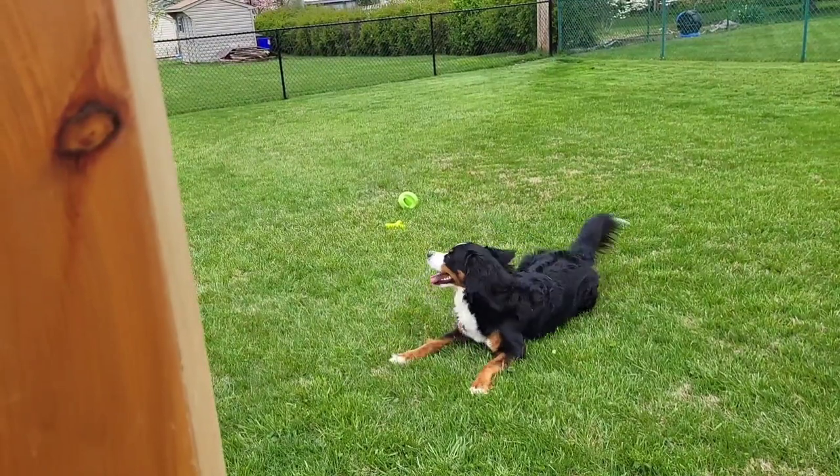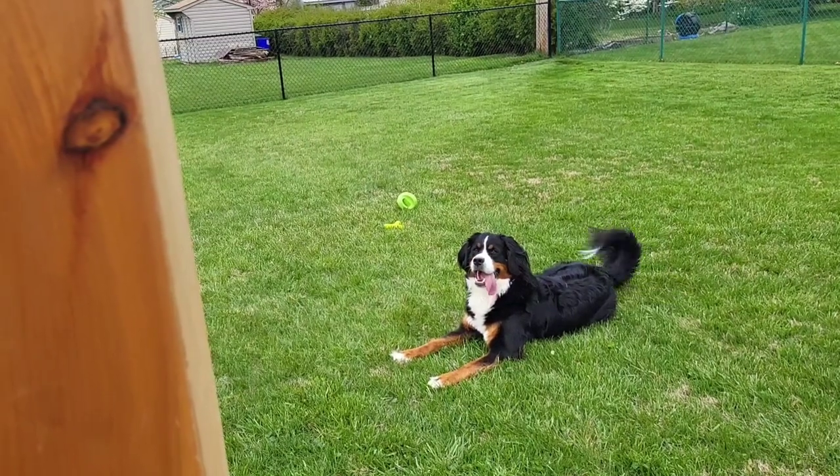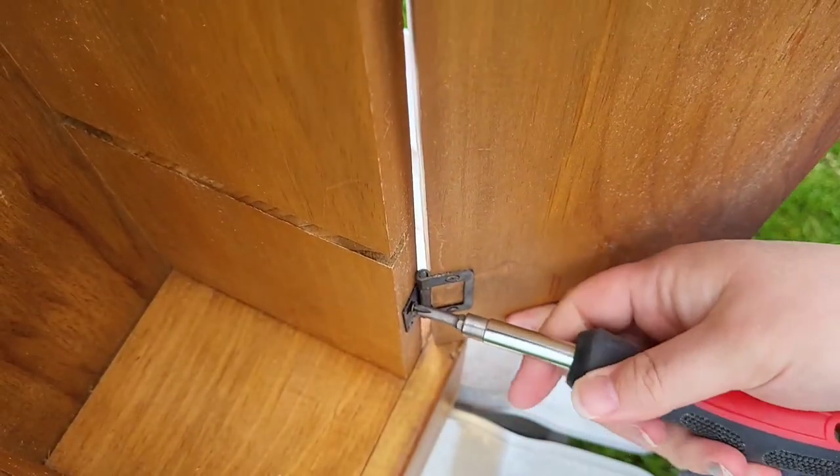Harley was having a day with mommy and daddy outside, just rolling around acting like a wild animal. Enough about the dog — she's a Bernese Mountain Dog, by the way, before you guys start bombing me in the comments wanting to know what she is.